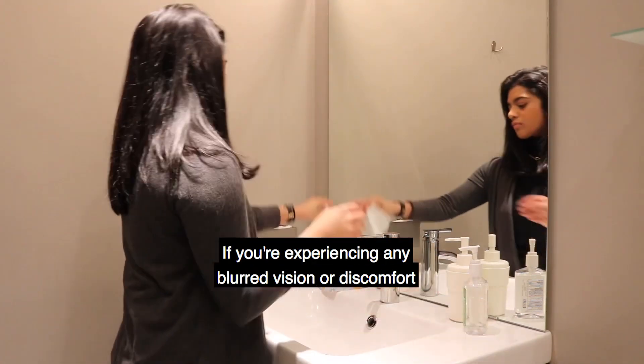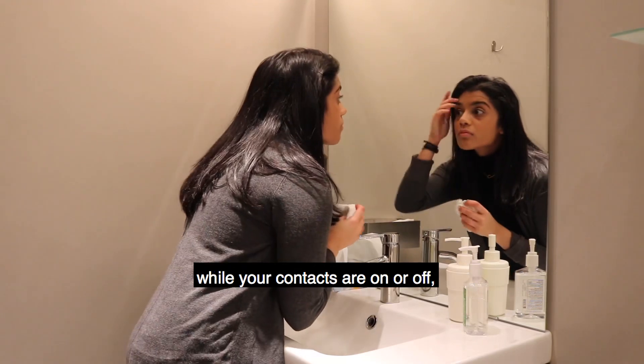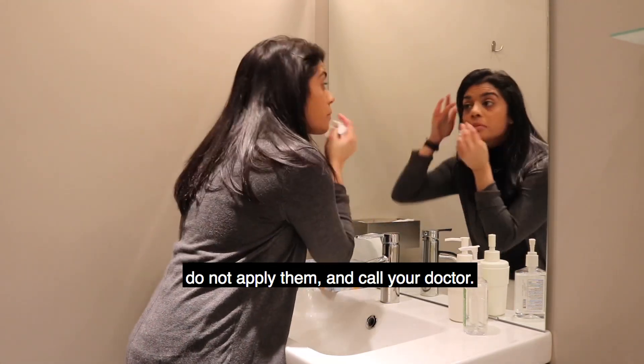If you're experiencing any blurred vision or discomfort while your contacts are on or off, do not apply them and call your doctor.